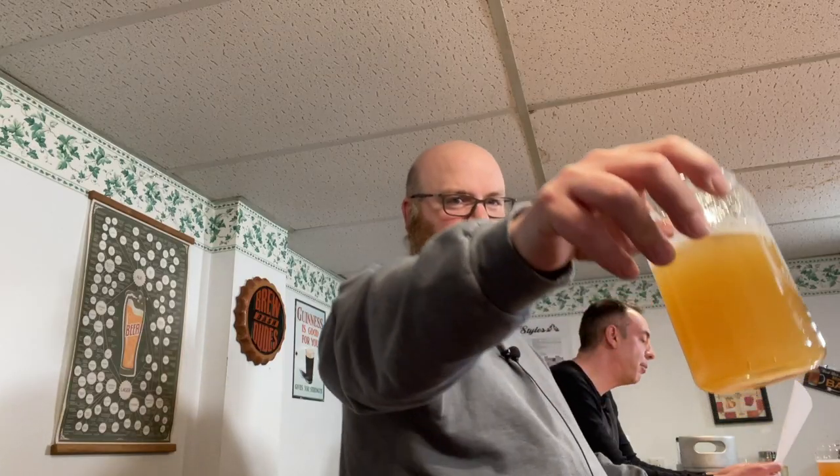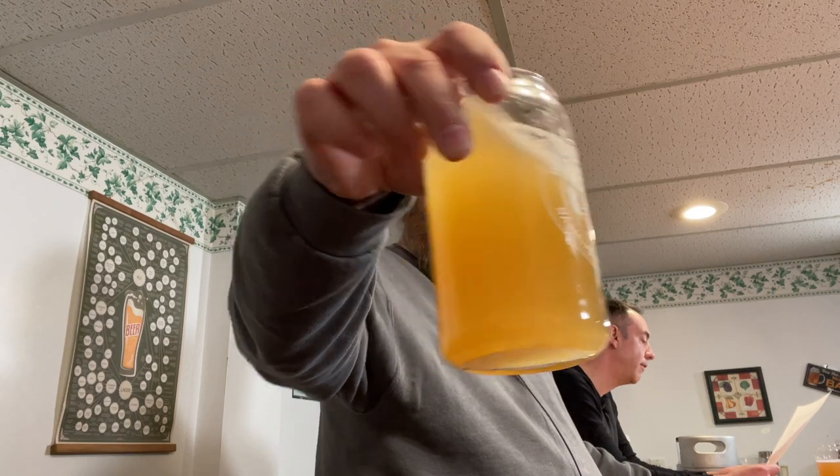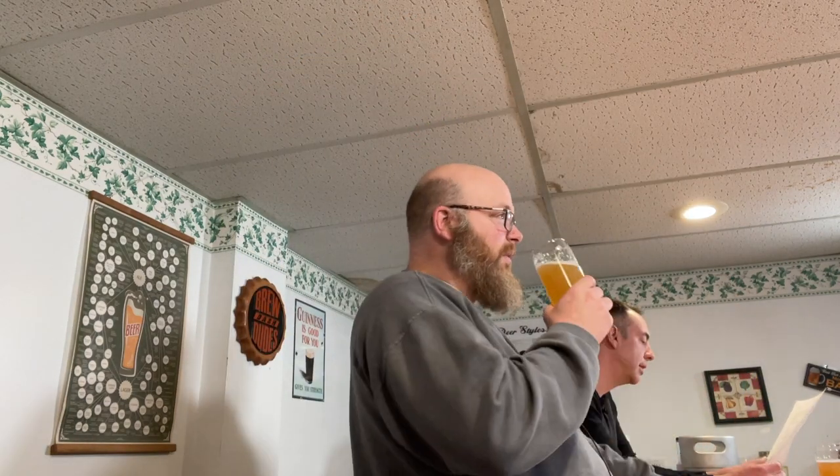Let's talk grains. 88.2% of the grain bill was floor-malted Maris Otter malt — that came in at 3.35 kilograms, or 7.4 pounds. Then we had 5.3% torrified wheat: 200 grams, or 7 ounces. And then 4% acidulated malt: 150 grams, 5.3 ounces. And then 2.6% carafoam: 100 grams, 3.5 ounces.